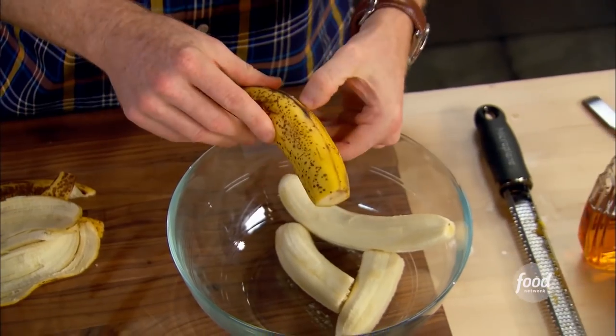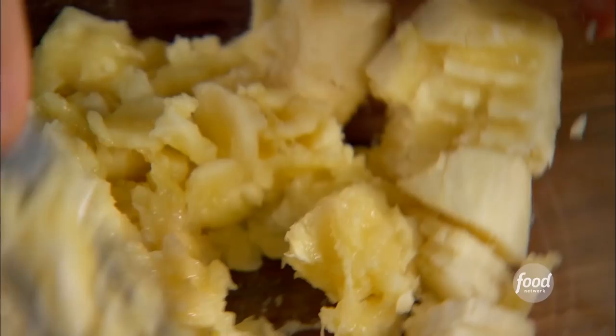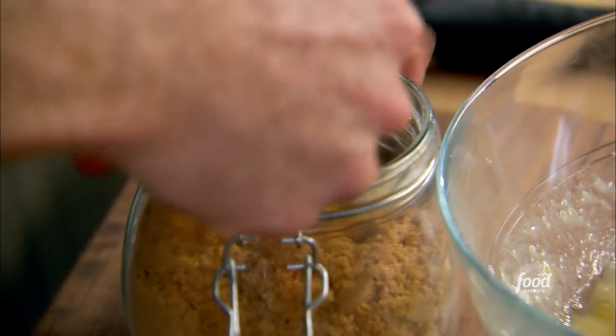Let's move on to the beignets. We want three ripe bananas — just mash them with a fork. Then add some banana liqueur, about two tablespoons, vanilla extract, a quarter cup of sugar, and then two tablespoons of brown sugar.